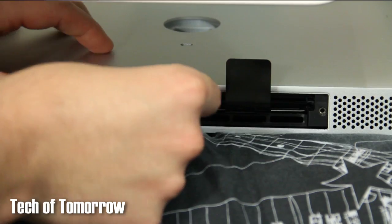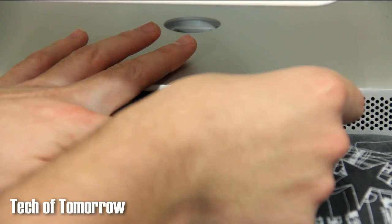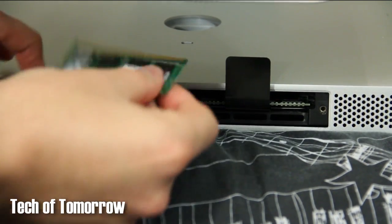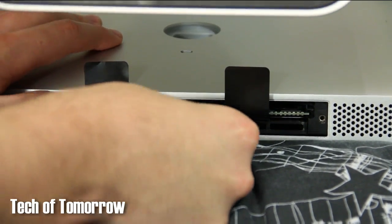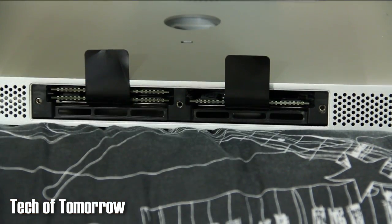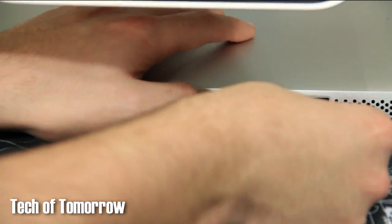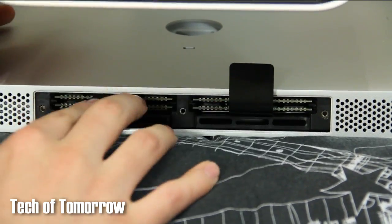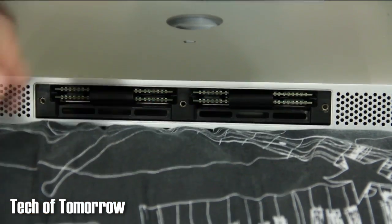After that you put the new memory back in. We're going to start from bottom to top — the bottom is the lower part of the screen — and follow along with that procedure going to the top. Make sure the memory makes a solid click when you install it. You can see as it pushes in it has a little click. Then take the black tabs and tuck them back into the system just like you removed them.